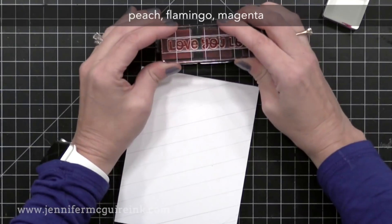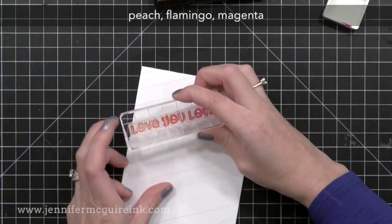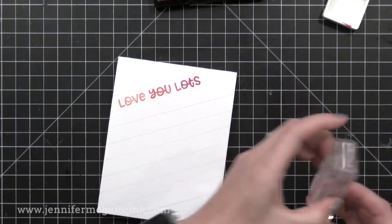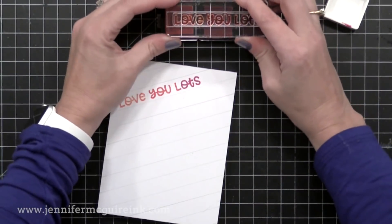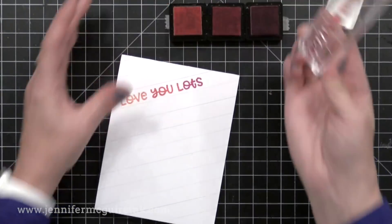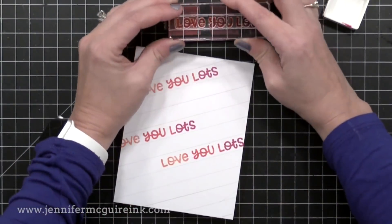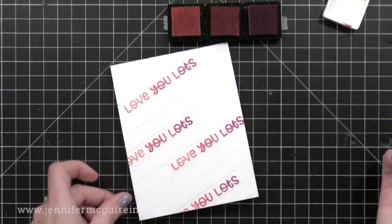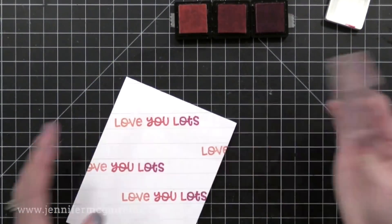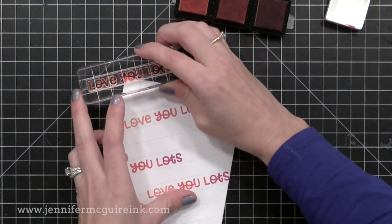I'm going to do that ink blending technique with three ink cubes. I'm starting with the same color combination I used before and stamping in between the pencil lines randomly on the note card. I have this great acrylic block from Catherine Pooler, and I've centered my sentiment between the two guide lines that go across the center of my block. That way when I go to stamp, I just line up the guide lines with the pencil lines by looking through the acrylic block from above. Grid line blocks are really helpful for getting straight stamping.